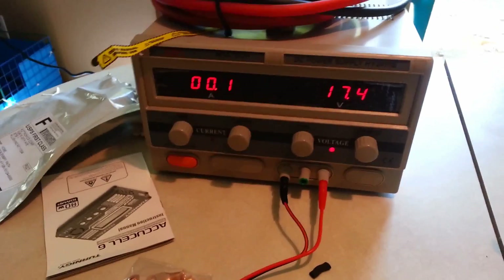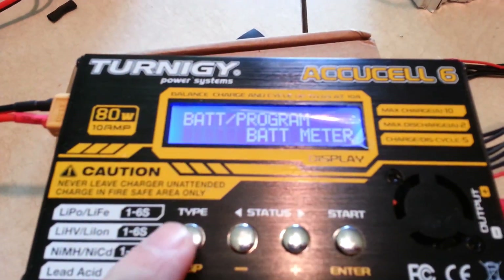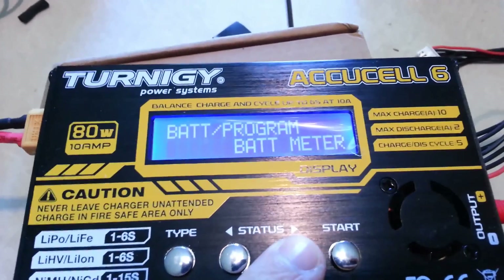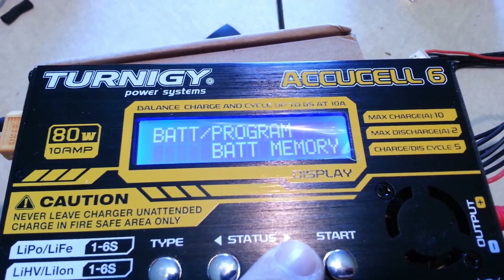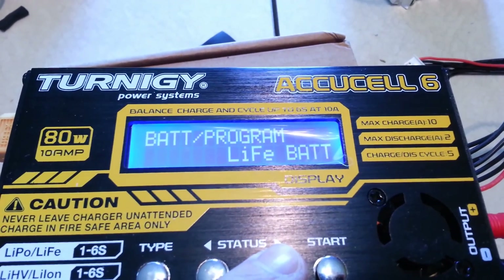Here is my power supply. It can go up to 10 amps and 30 volts. Follow that along to my charger. This is a really neat charger, as I explained before, and I've been finding out. We've got lots of settings: battery meter, battery resistance, memory so you can program certain ones, lithium polymer, lithium iron — which is the one we're doing — and all the different types of batteries.